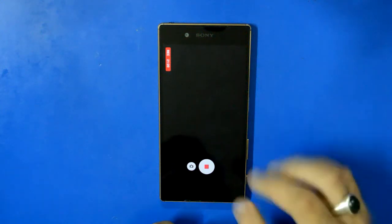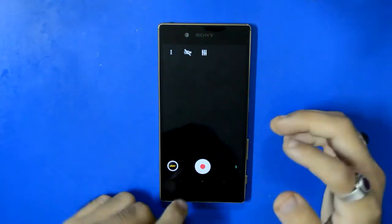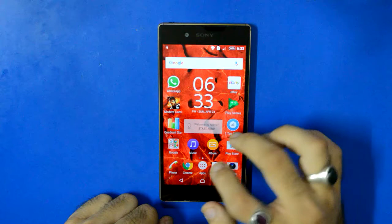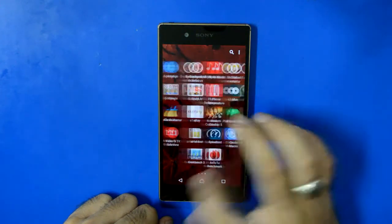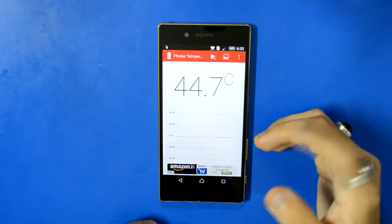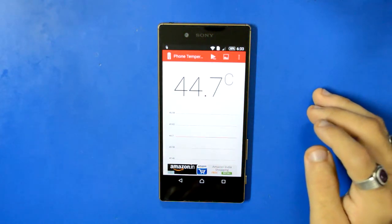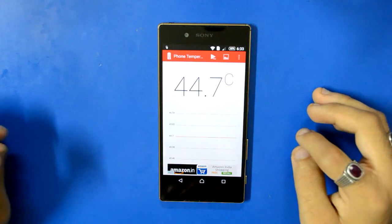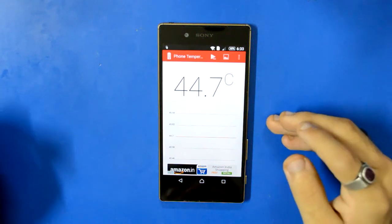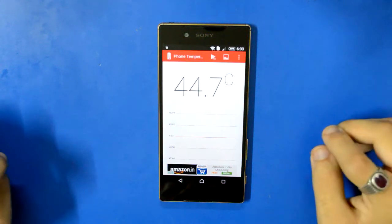We're going back to check the temperature of the device. I'm stopping the recording and closing the camera. The heat tester shows 44.7 degrees — not bad at all. The Xperia Z2 also hit about 44 degrees when its camera stopped, and the Z5 reached 44.7 degrees, but the camera still works. So that's the comparison of 4K recording between the Xperia Z2 and the Xperia Z5.